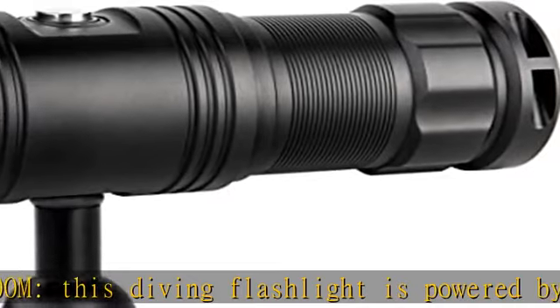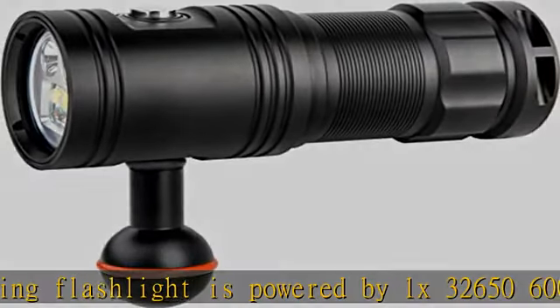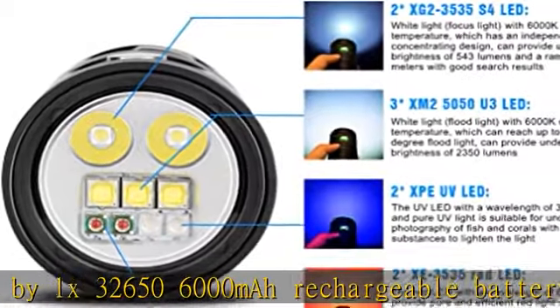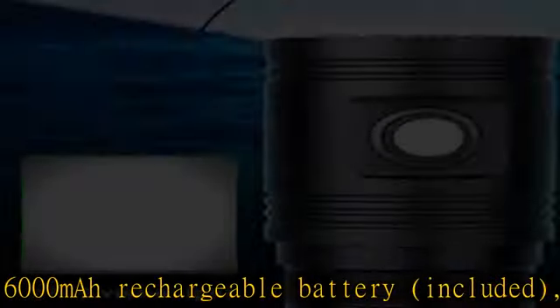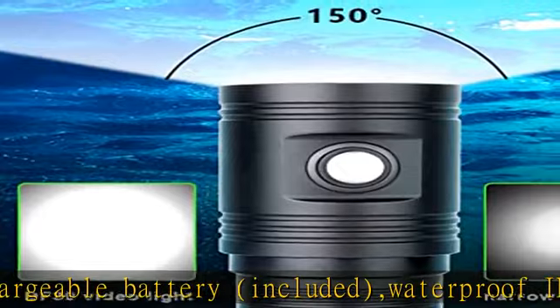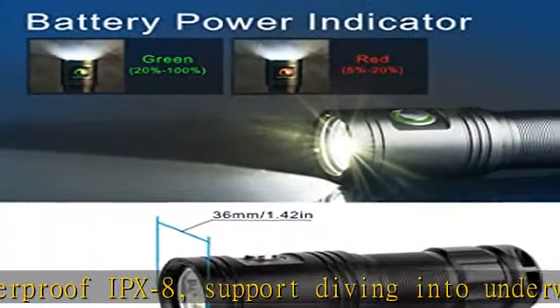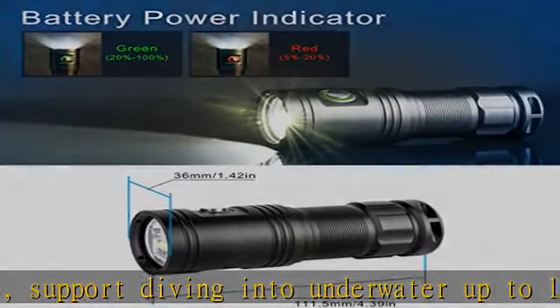How to use: press the side button 3 times quickly to turn on the light. The lighting mode will cycle through floodlight → spotlight → UV → red → off. When one of the 4 modes is operating, press and hold the button for 1 second to activate dimming mode. Press for 1 second again and the operation position will be set back. Note: the flashlight cannot remember the last mode used — the default first mode is flood.